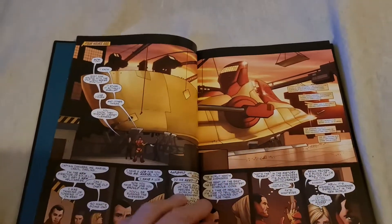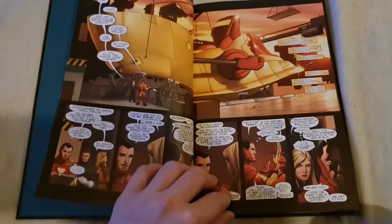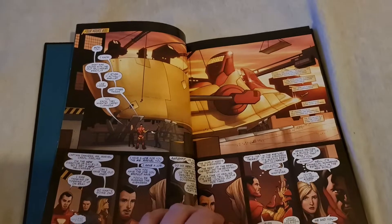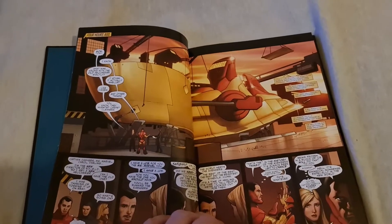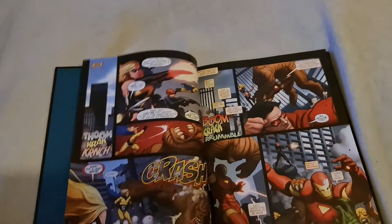Bottom lot of books — I am still waiting on around 40 bucks' worth of omnibuses and trade paperbacks, as well as hardcovers.